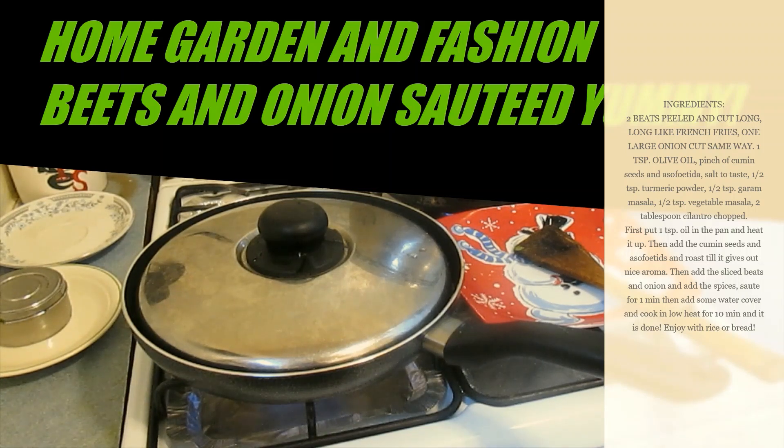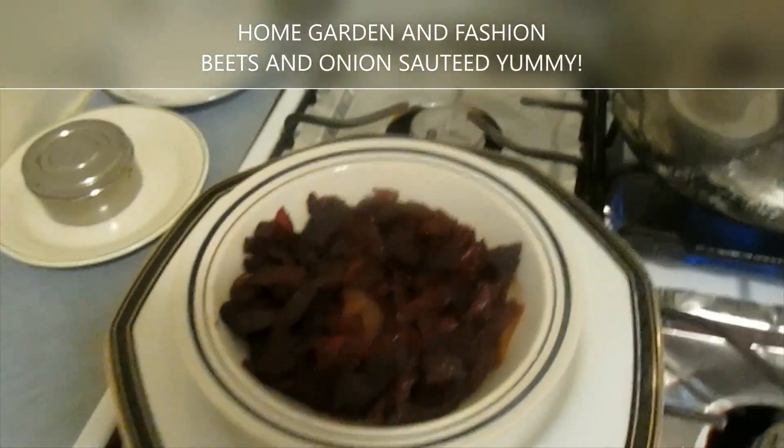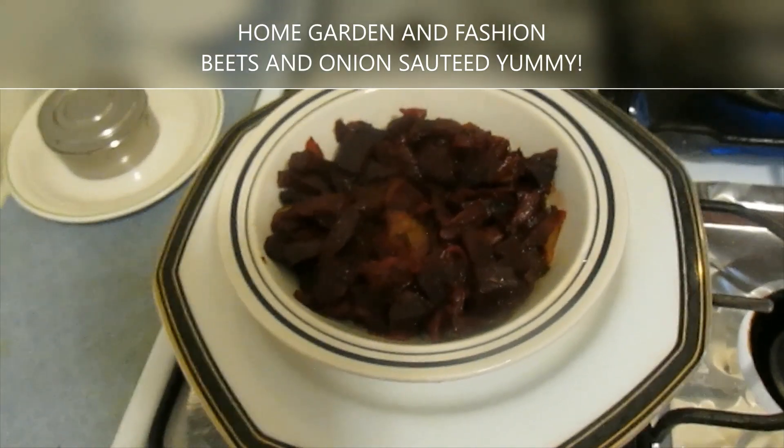Let me cook it for 10 minutes and then I'll show you — I'll toss it, put it in a bowl. This is really a great preparation for beets and onion, and it's really tasty. Here's the final look at what it looks like.